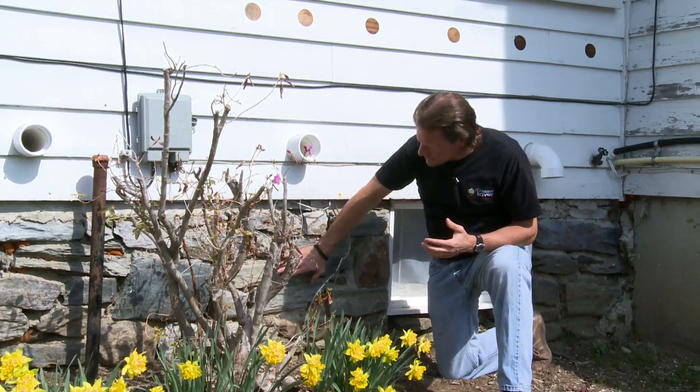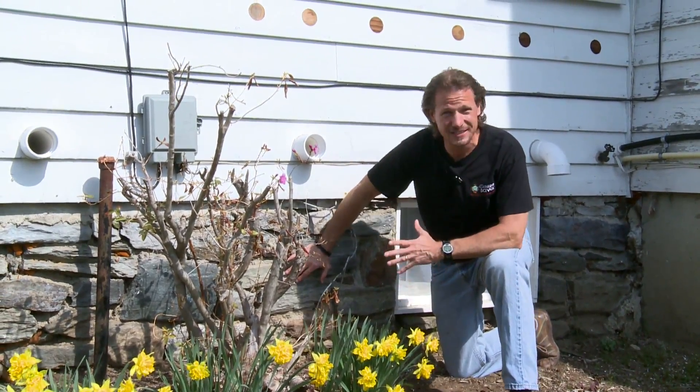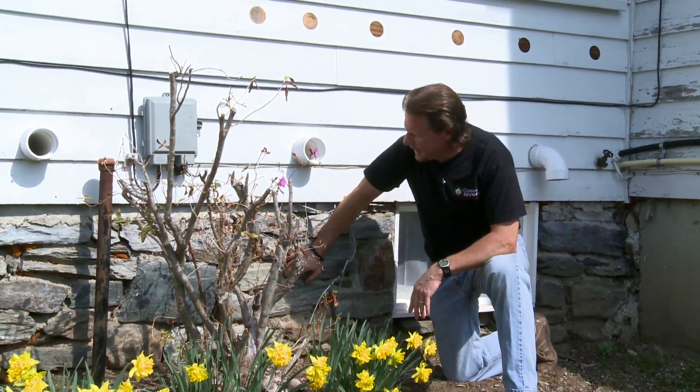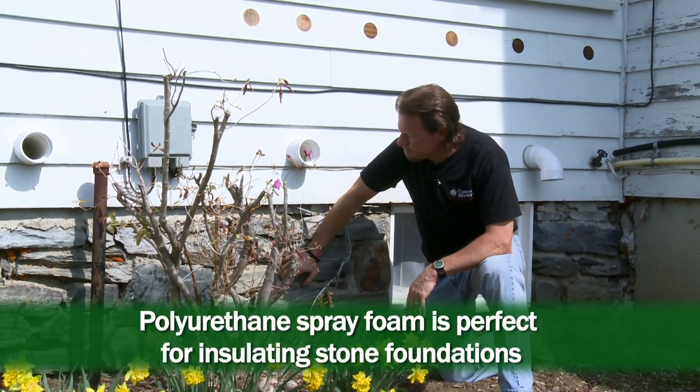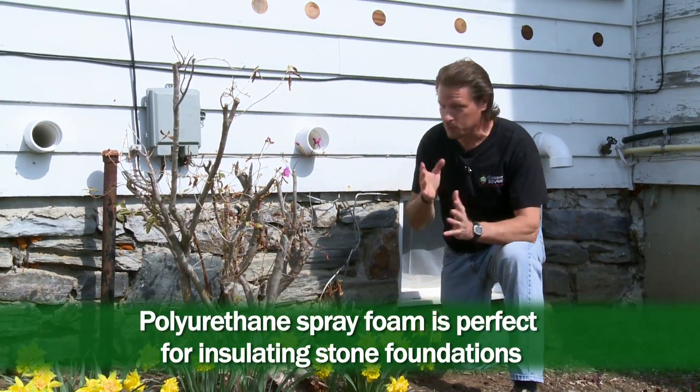So we would need to prevent this stone wall from leaking air in the wintertime, and we also need to insulate it. As you can see, it's a really rough surface, about the same on the inside. The best way to insulate this would be with polyurethane spray foam, which we're going to show you.